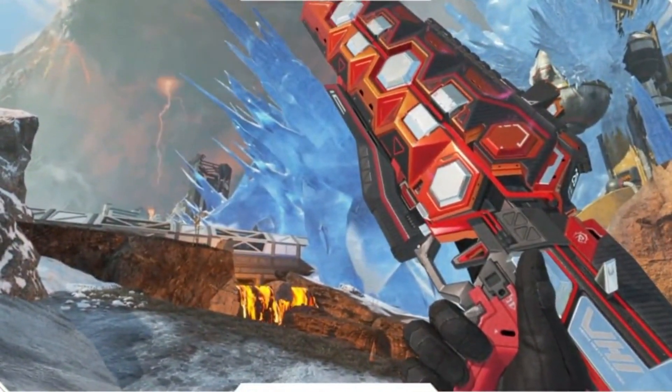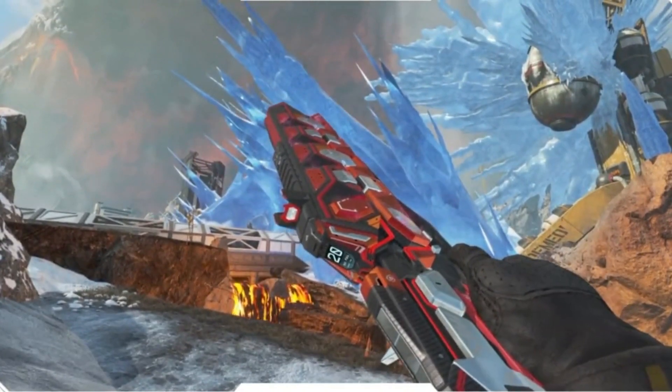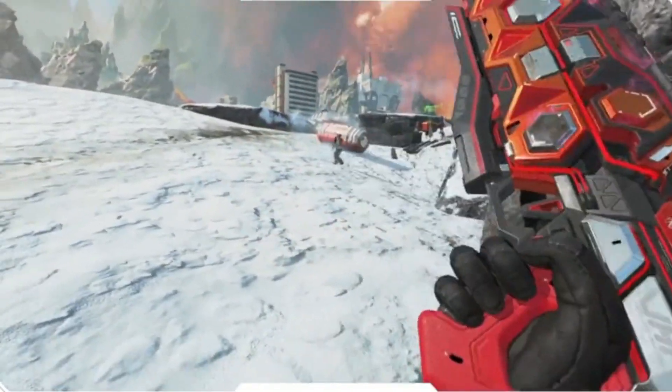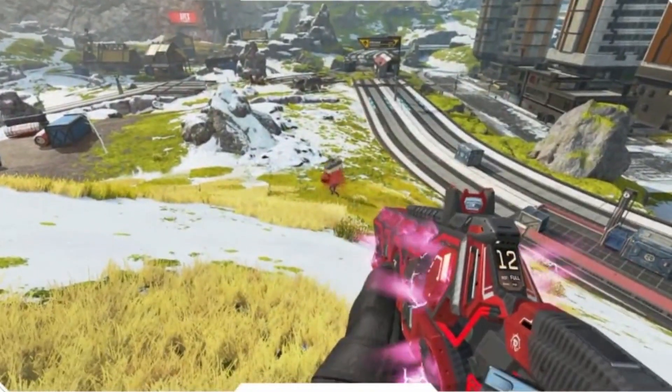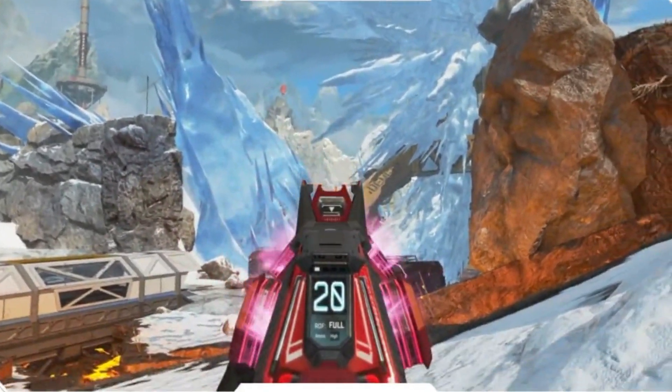The long-awaited brand new Heatsink recolor for the Flatline is officially real. This is a video from SomeoneWhoLeaks, who found it in the files after the new patch. Let me know if you're going to be buying this since they did change the iron sights for it — is that even that important, or is the fact that it's a beautiful reactive skin enough for you?